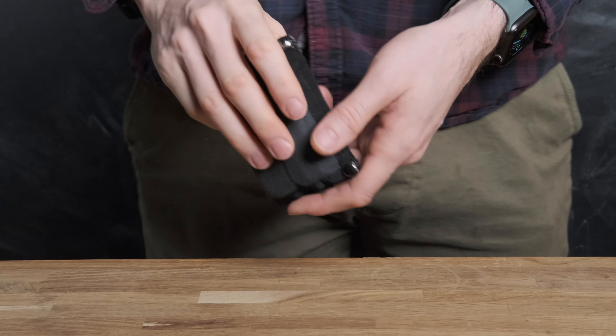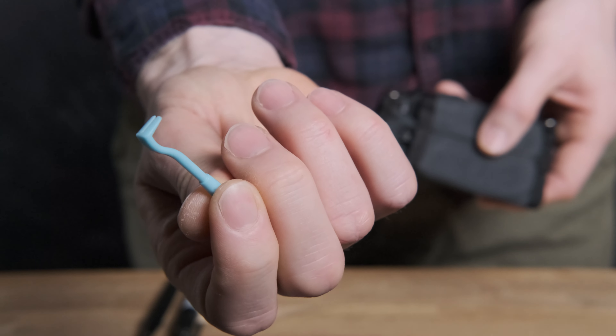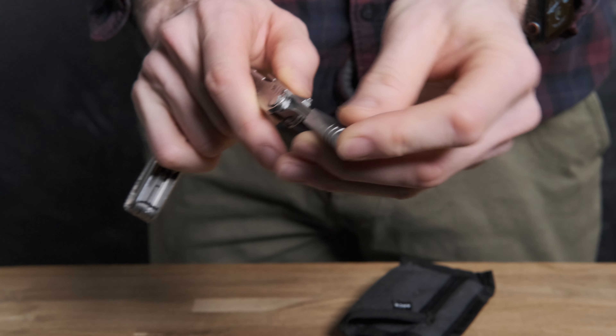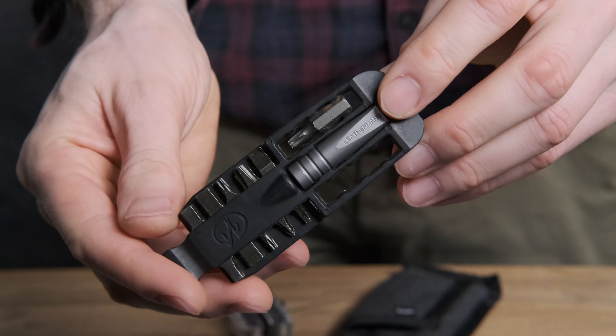A while ago I did a video on designing a pockets-only EDC system and you guys seemed to really like it, so I thought I'd do a follow-up. At the time I was just using my ordinary trousers. I was never really happy with how normal trousers — jeans or chinos — would work with all the things I wanted to carry in my pocket. I thought there would be something out there that would work better.